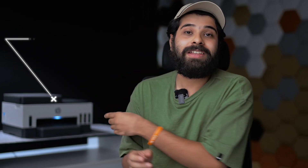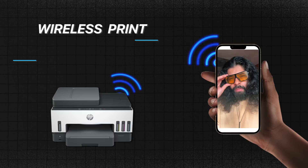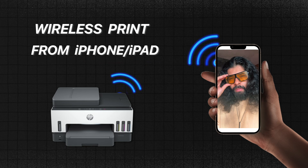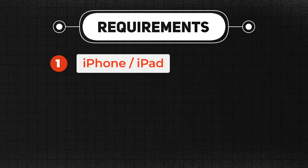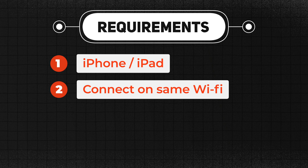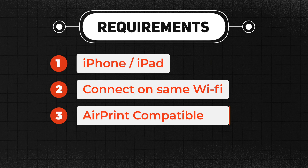As you can see just behind me, there's an AirPrint compatible printer. And even if you don't have an AirPrint compatible printer, you can still print wirelessly. The first method is to print anything from your iPhone or iPad with AirPrint, as this technology eliminates the need to install or download any drivers. You don't even need to add the printer on your device beforehand. The requirements are: an iPhone or iPad running the latest iOS, both devices connected to the same Wi-Fi network, and an AirPrint compatible printer.